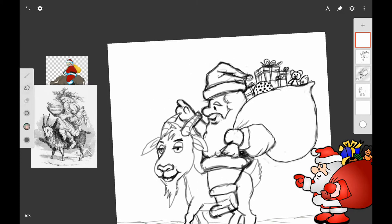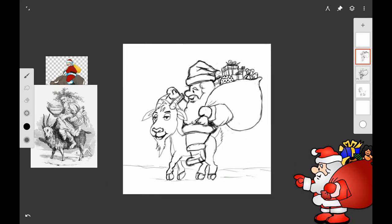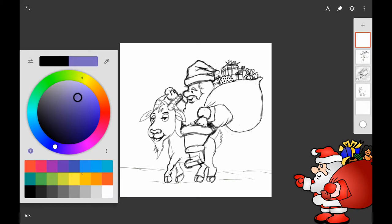We're using Infinite Painter for Android. I've got the drawing pretty well refined but I wanted to add a little bit more refinements. I changed his mitten and wanted to get rid of some of the sketchy lines. So I'm going back on some of the lower layers and erasing the sketchy lines, and doing some refinements on the toys and packages in Santa's bag.